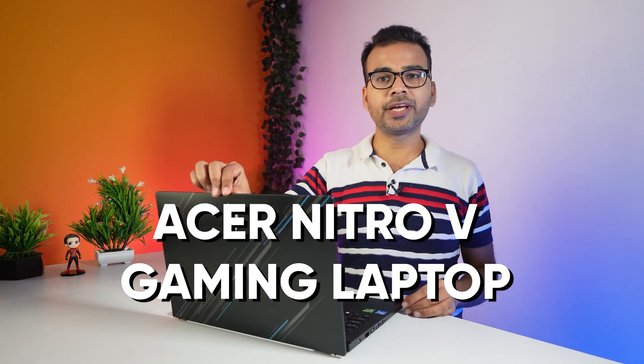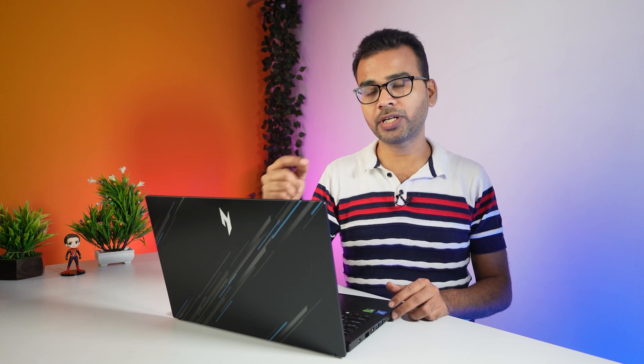This is the Acer Nitro V Gaming Laptop and today I am going to do the detailed review of it. So if you are planning to buy it, make sure to watch this video till the end.